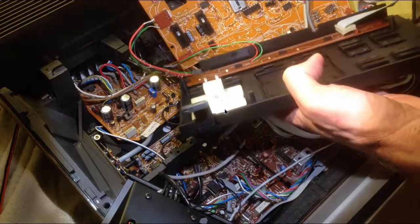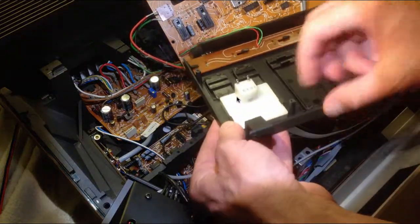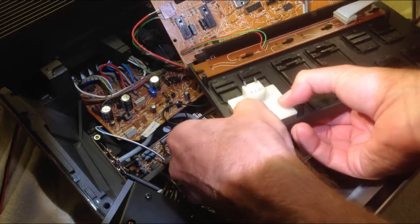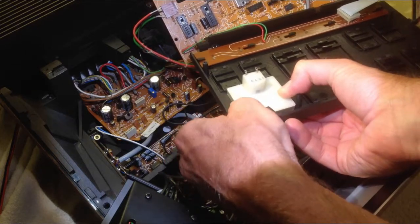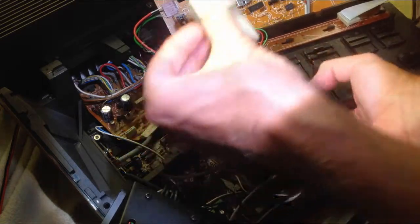Now we have the meter in the open and we can extract it. We need to pull these two tabs a little bit outside and push against it from below. And then it comes right out.